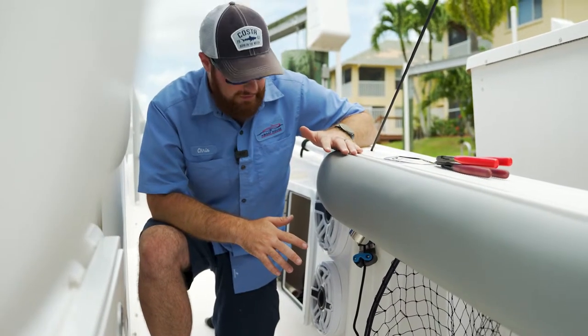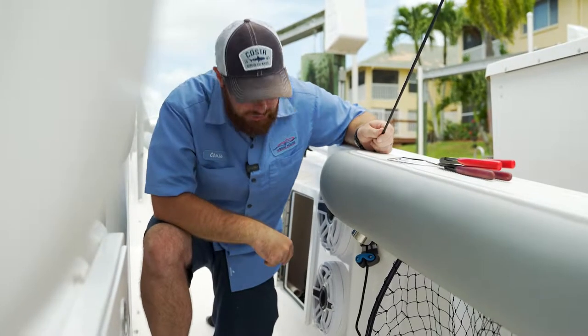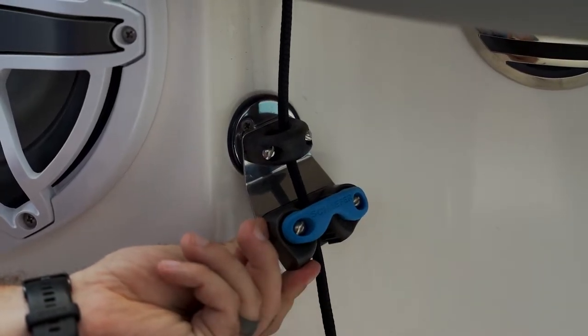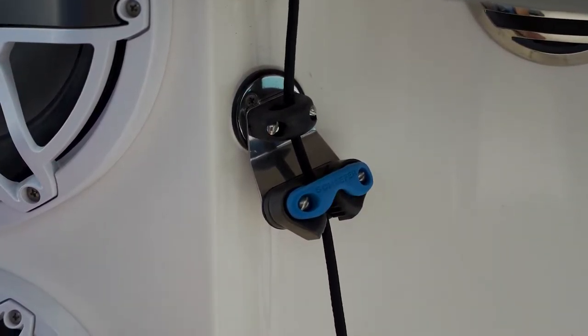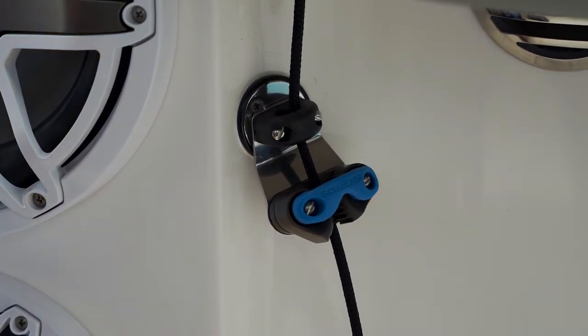This Everglades 365 comes equipped with the Gemlux cam lock. This feature is nice in that it allows your outriggers to be adjustable. To loosen it, all you're gonna do is release the cam lock at the bottom side and the paracord releases. To tighten it, you would just release that cam lock, pull downward, and it locks into place.